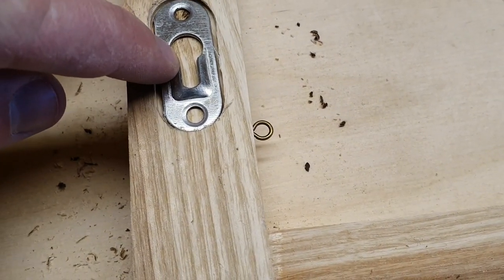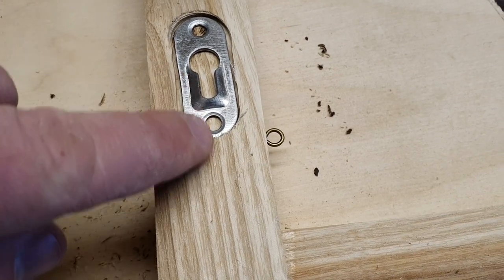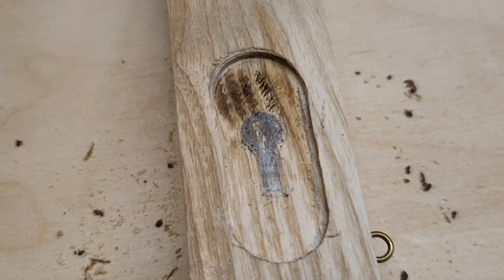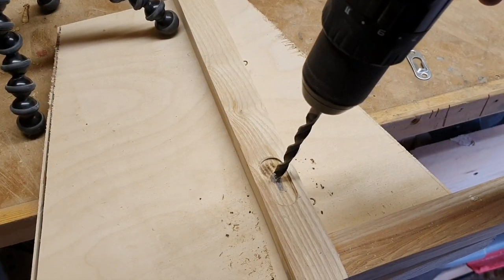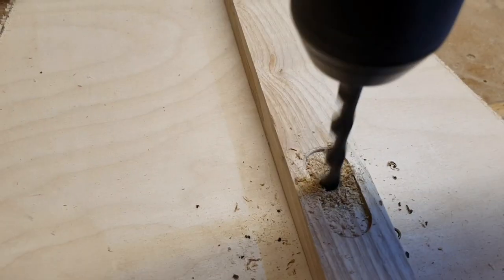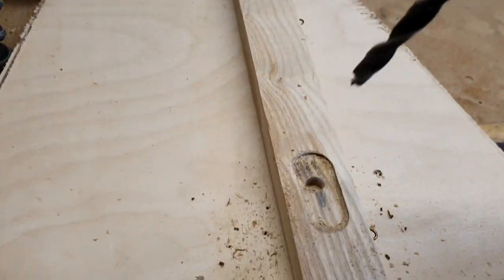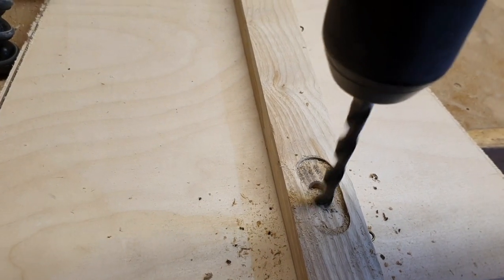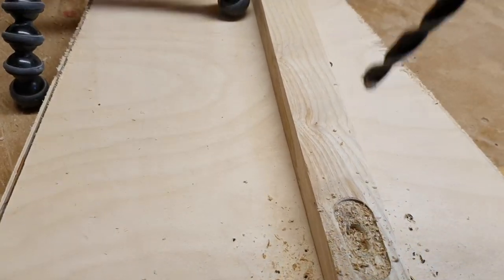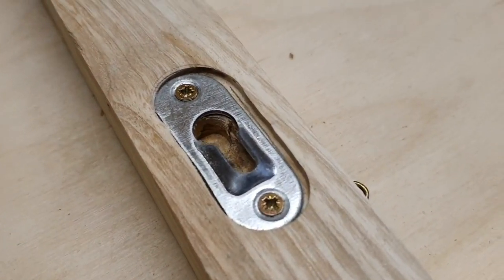I just need to drill a hole in the center here which lets the screw head slot up so that the frame stays on the wall, and then just put a screw on either end. I mark the position of the keyhole on each side and drill that now. I just cleaned the rest of it out with a chisel and that's the hanger screwed in.